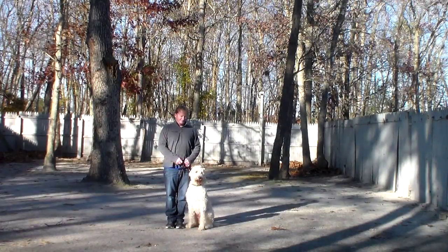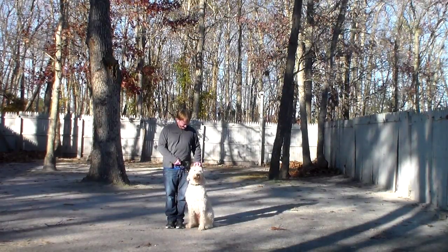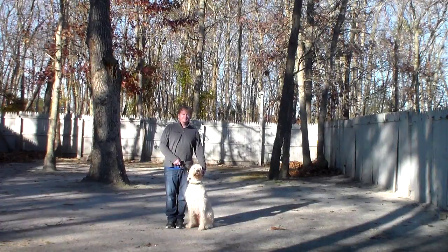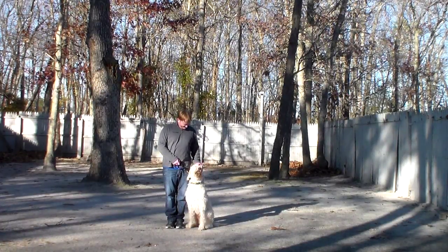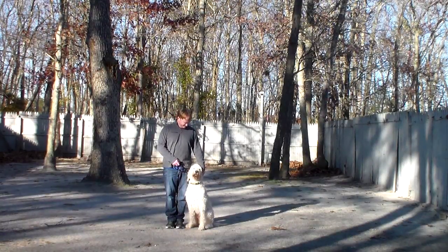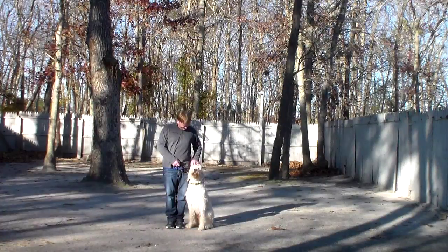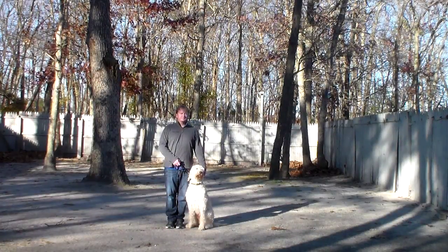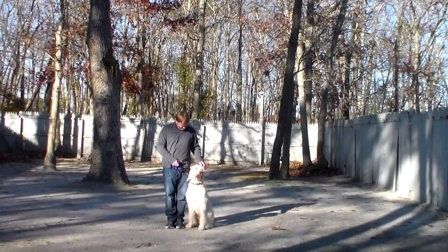Good afternoon and welcome to Nora's Dog Training Company. We're here this afternoon with Buddy and Rich, and what we're going to be demonstrating for you today on video is Buddy's ability to understand and respond to his formal on-leash obedience commands, the motivation and correction that we give the dogs when we're working with them, and the training equipment that we're using.